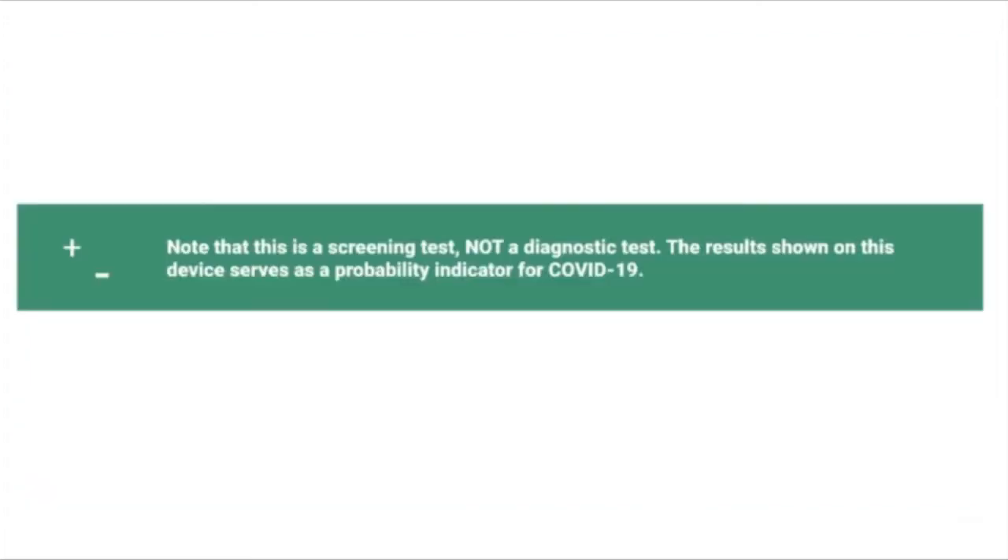It is important to note that this is a screening test and not a diagnostic test. The results shown on this device serve as a probability indicator for the detection of COVID-19.